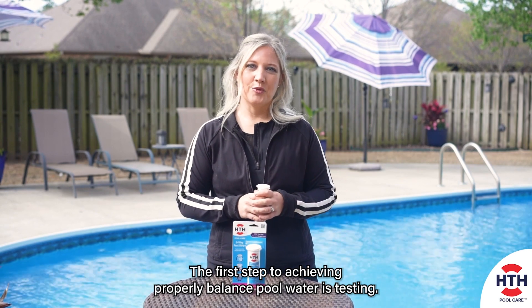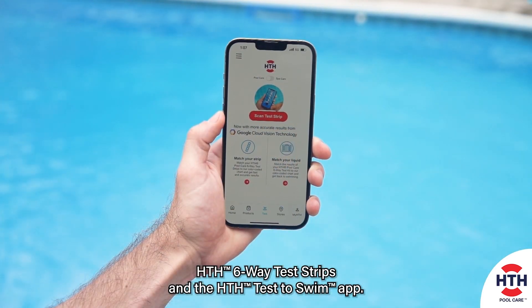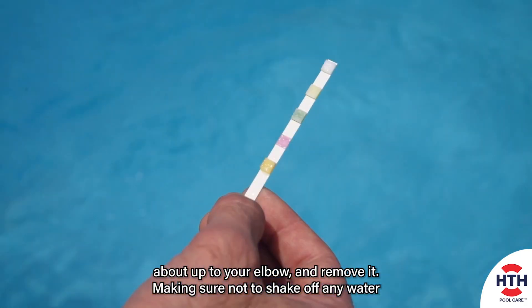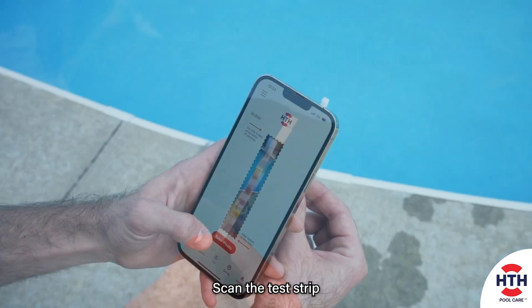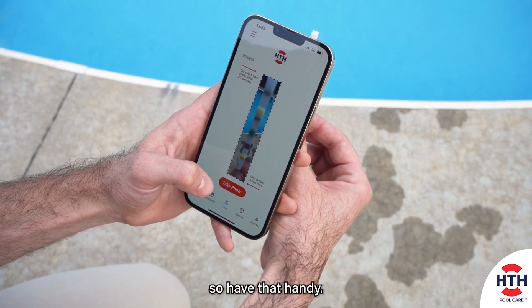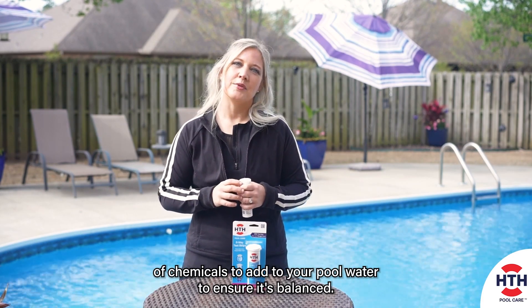The first step to achieving properly balanced pool water is testing. We recommend testing your pool water two times a week with HTH six-way test strips and the HTH Test to Swim app. With the pump running, simply dip the test strip in the pool water, about up to your elbow, and remove it. Making sure not to shake off any water, hold the strip horizontally for 20 seconds. Scan the test strip using the HTH Test to Swim app — you'll need to enter your pool volume or your pool dimensions and depth, so have that handy. You'll get personalized results in seconds, including just the right amount of chemicals to add to your pool water to ensure it's balanced.